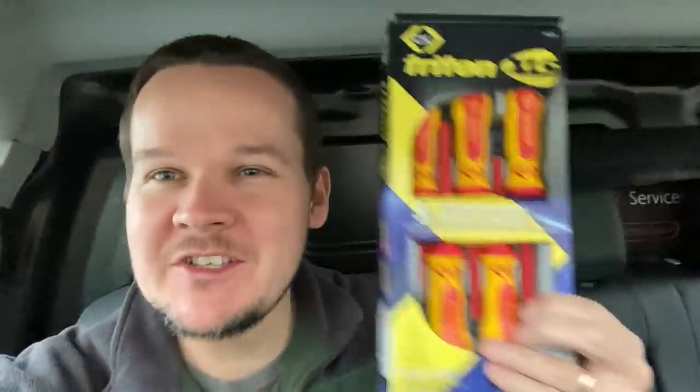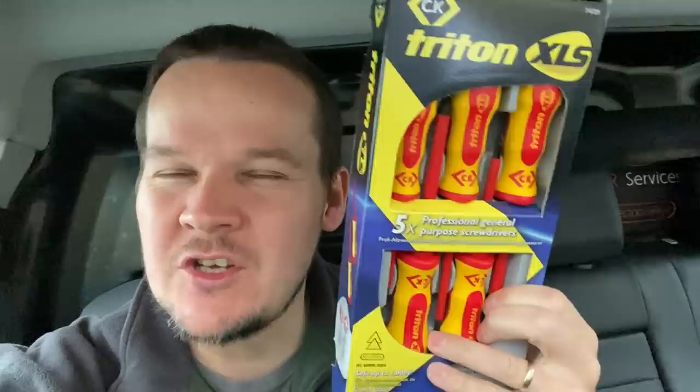We've got to do some data cabling tonight but we can't film that as it's in a hospital. I picked up James some gloves as he's forever moaning about his hands, and also a nice set of screwdrivers - I'm trying to build him up some tools. We'll get him on camera and see what he thinks, then we go to the job.